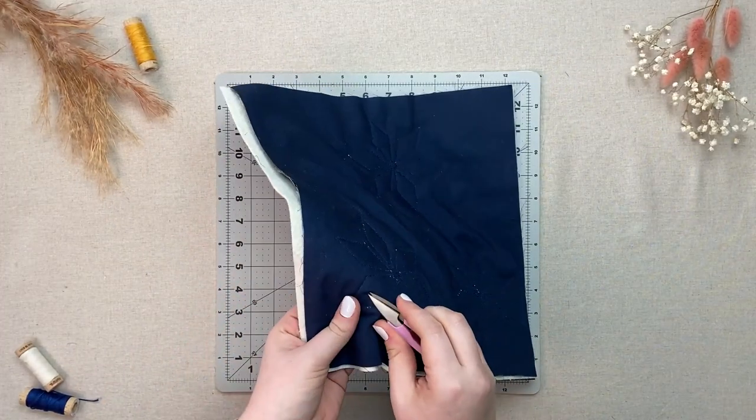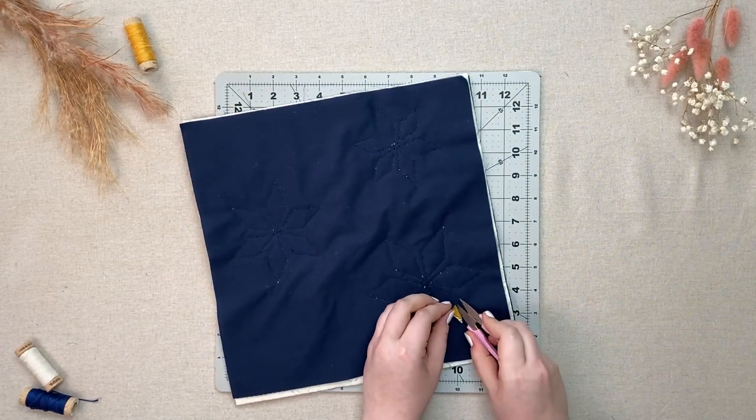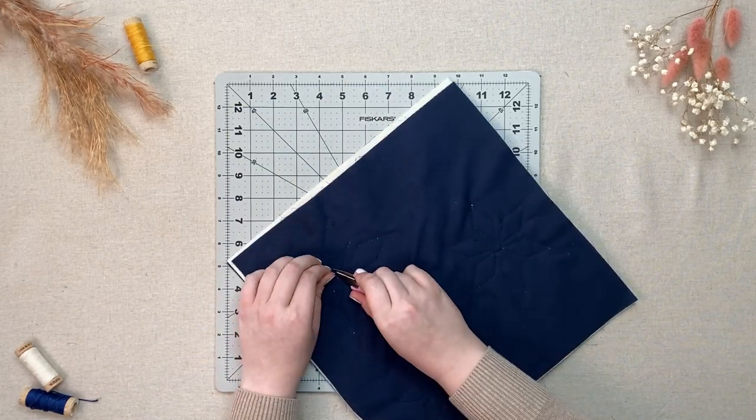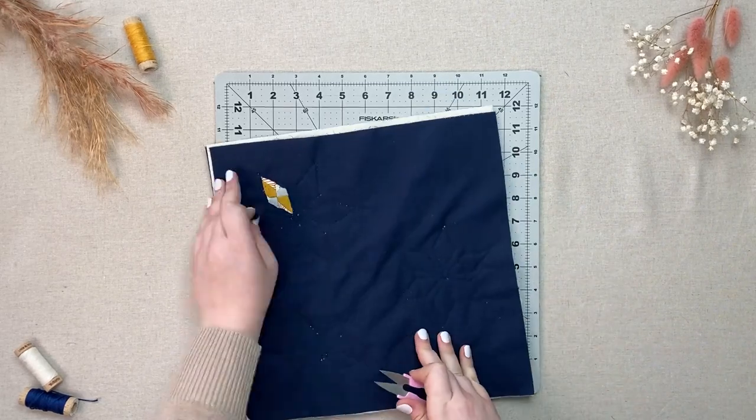Once the paper is gone, take your small scissors and cut away just the top fabric F inside each star point. I found that using a seam ripper to cut a little hole first and then using my scissors to cut away the rest helped to make sure I did not cut anything underneath.